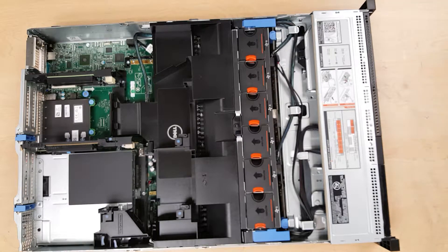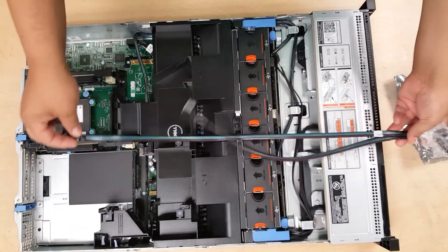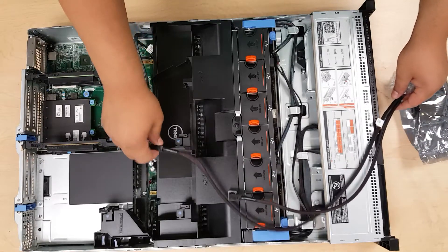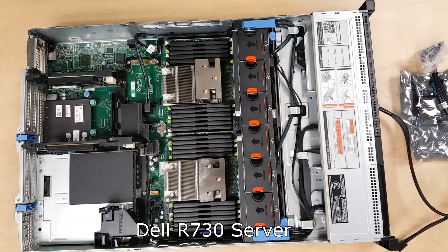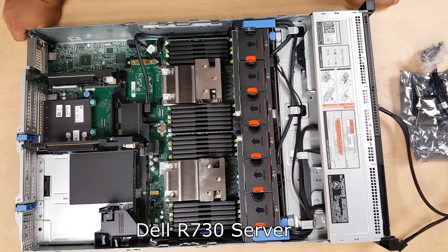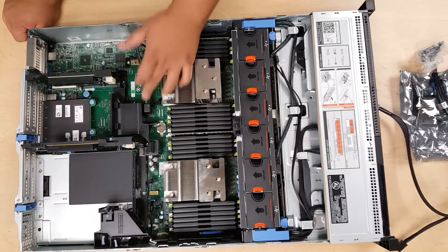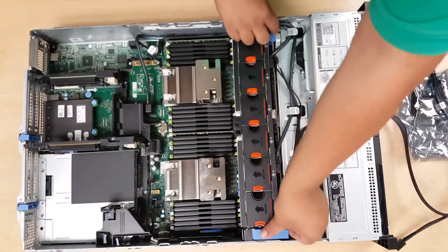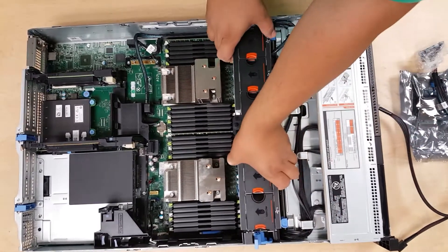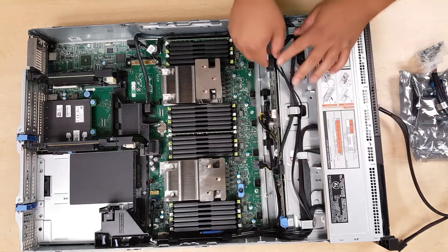I'm making this video because Dell didn't want to help me reconfigure the server I originally ordered. The server I bought is a Dell R730 for our school, and it only had the software RAID. I made a mistake — I needed a hardware RAID controller to install the ESXi hypervisor on it. My IT manager didn't catch it either. We asked if there was an upgrade path, and Dell said no officially supported path exists. We asked to return it, and they wouldn't help with that either.